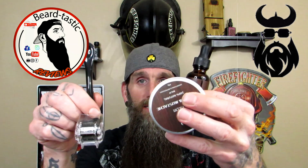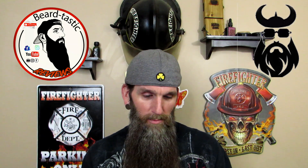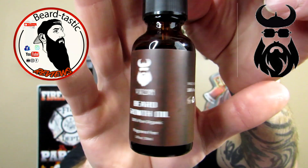What's in the bag is you get a micro derma roller, and a balm and an oil. The oil is 100% pure organic fragrance free, and it has a standard dropper top. I really like the wood label — it kind of looks like it's almost wood.